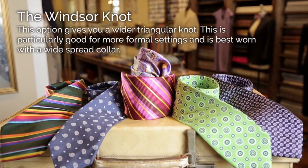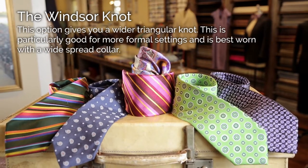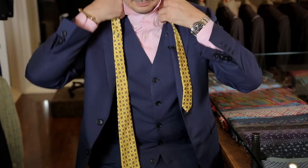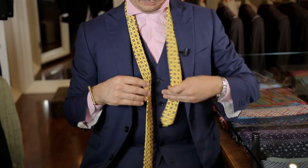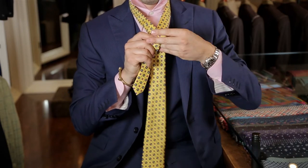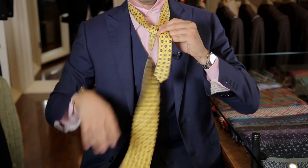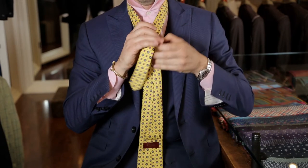The Windsor Knot. You drape the tie around your neck with the wide end extending down about 12 inches past the narrow end of your tie. Then you cross the wide part over the narrow end. Bring the wide end of the tie up and through the hole between your collar and tie, then pull it down toward the front.